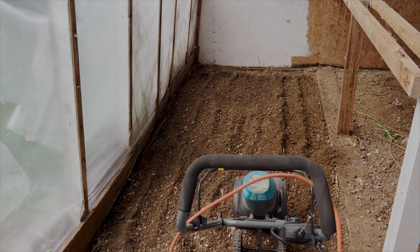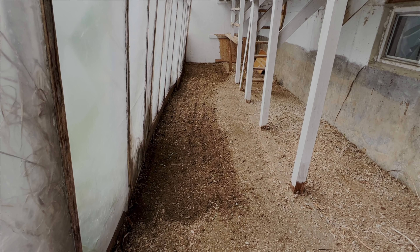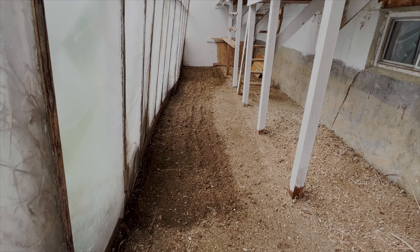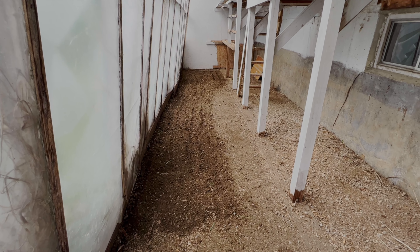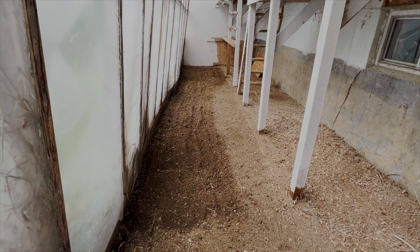So now we've rototilled, and this is going to be the bottom soil. I just wanted to loosen it up so that the vegetable roots can go in this. We're going to build the frames, fill it with the good soil that I bought, and then put the plants in.